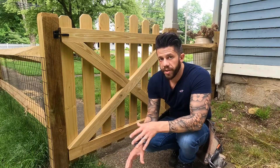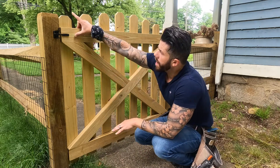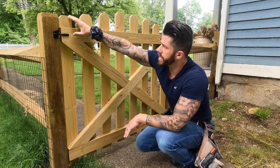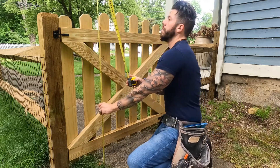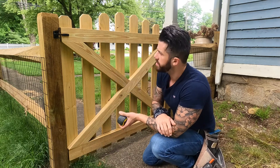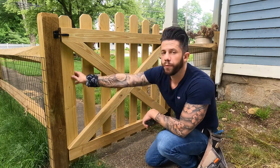Now that we have our width, we need our height. With this specific design, I always like the end pickets to be flush with the top of the post. In my case the post is 44 inches tall, and I like to leave about three inches off the ground, which means my two end pickets are going to be cut to 41 inches.